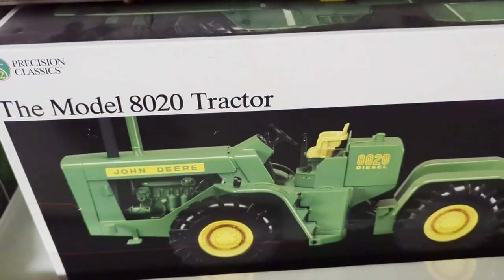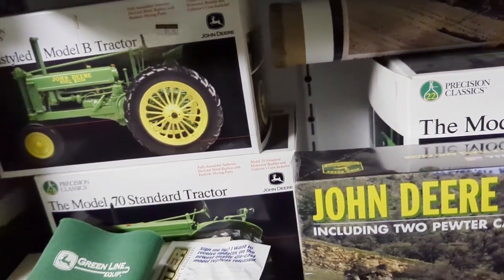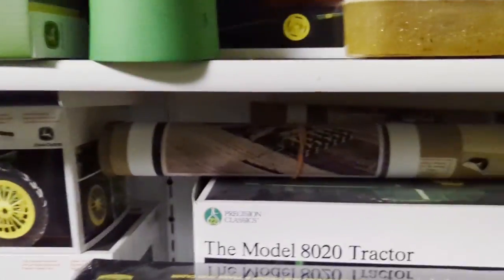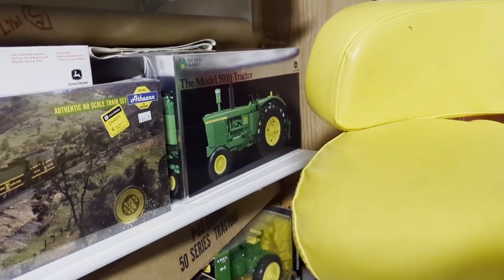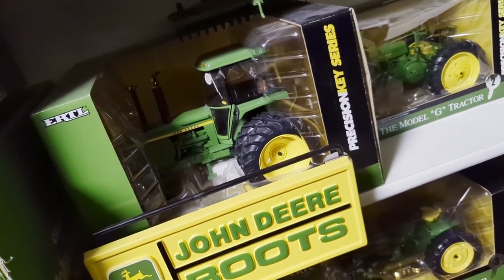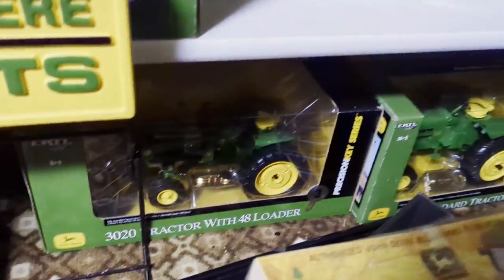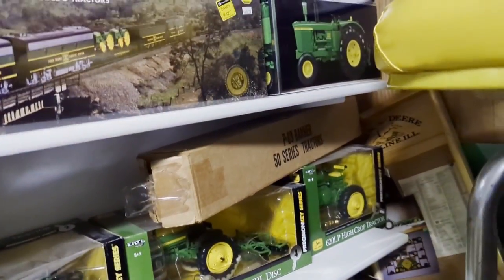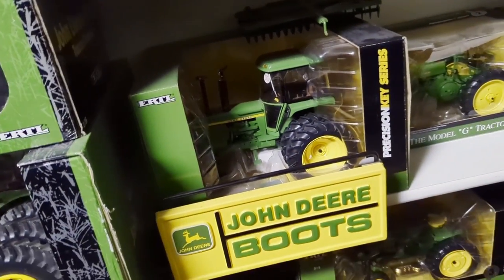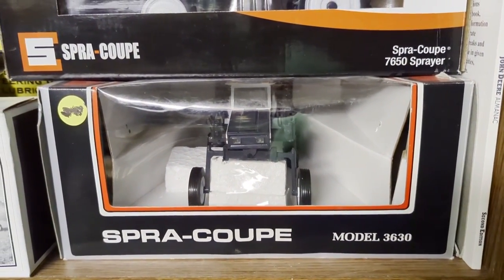The 8020 seems to be a little more desirable model. Then the 70 standard and a B - they made a couple Bs, there's another B up there. The last one in the series they made - this is 25, it's dusty, we gotta clean it up. They made the 5010. This is a 4430 - kind of one of the more desirable ones, I guess the first one. There's a 620 high crop, a 2510 with a sickle bar, belly mount sickle bar, 4020 standard, 3020 with the lower AG, the 420 and the 620 - those are all precision. I'm gonna sell my spray coupes, the 7650, and the 3630 - those are gonna be offered.